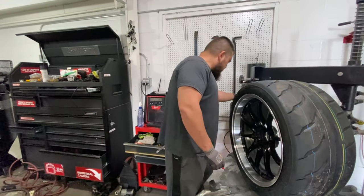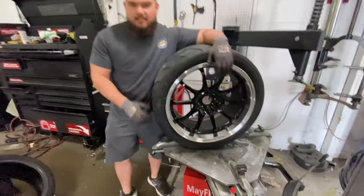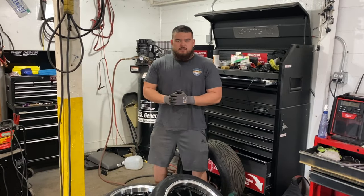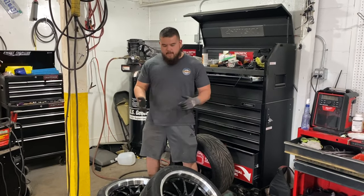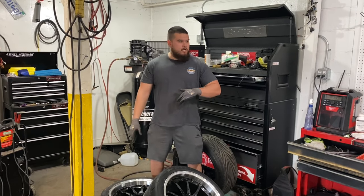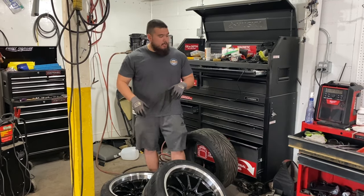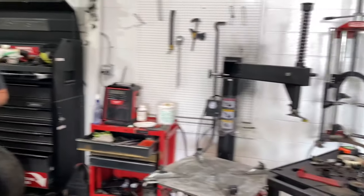That is how you dismount and mount a low-profile tire. Darren, I hope you're happy! That pretty much wraps it up for this video — I'm probably going to do a balancing video next. If you guys have any questions regarding the install, go ahead and comment below. I'll insert links to all the tools I used including the tire machine in the description. Like, share, and subscribe — it motivates me to do more content. Appreciate you guys for watching, I'll see you in the next video!